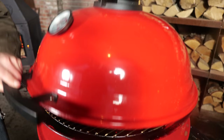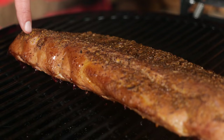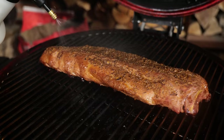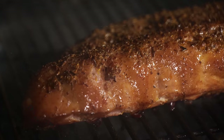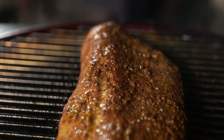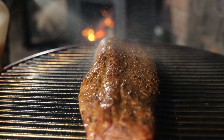When your ribs are on for about half an hour and they start to develop a color just like this, you know it's a good time to start spraying. By spraying your ribs, you're going to make sure they stay nice and moist and at the same time you add flavor. I'm going to repeat this process every 30 minutes or when my ribs start to turn dry.